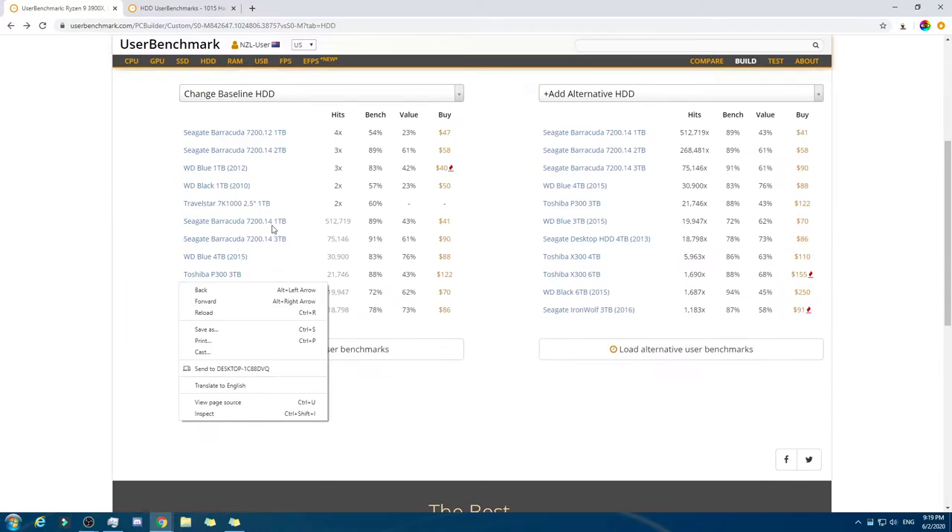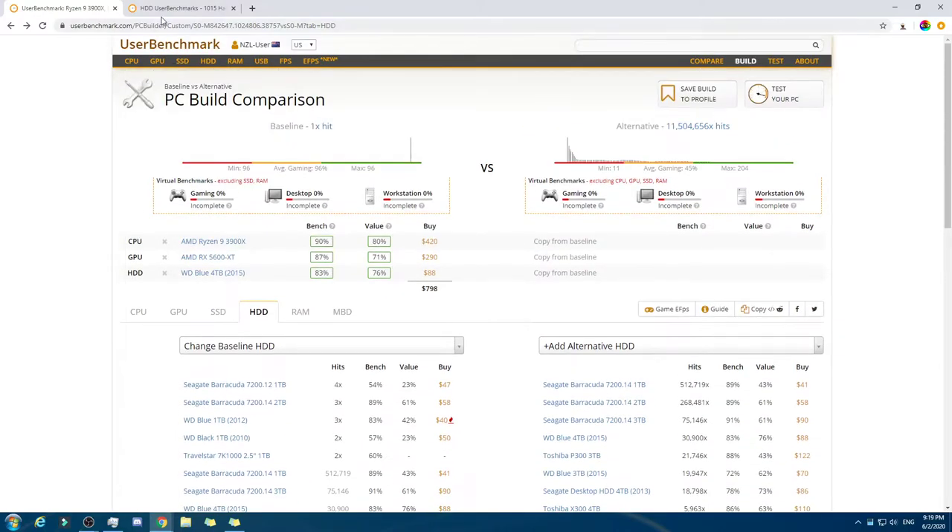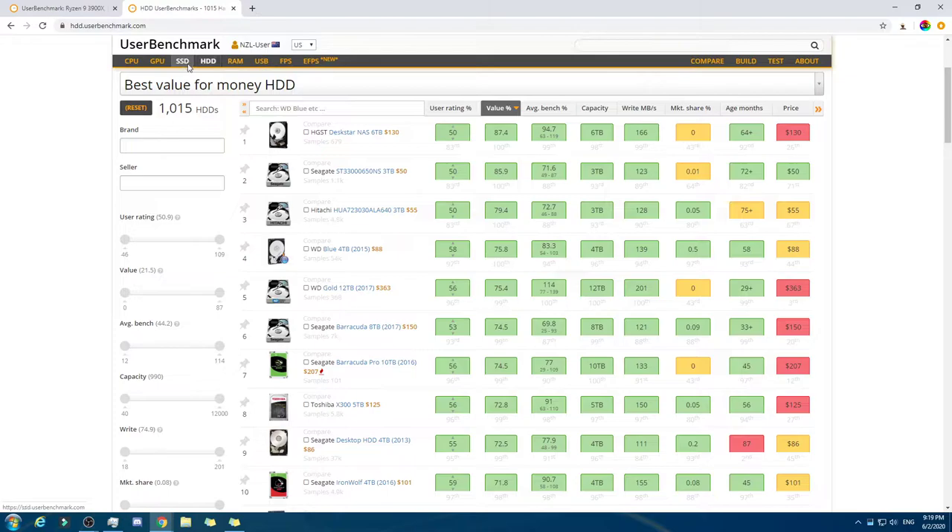They got four times RAM. So that is looking good. Now we have $200 — that's a reasonable amount.